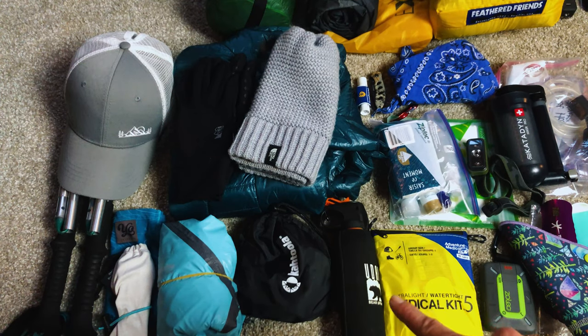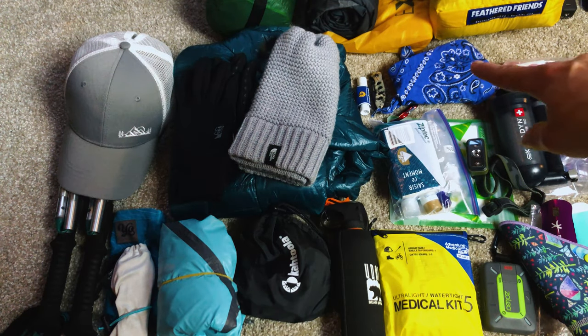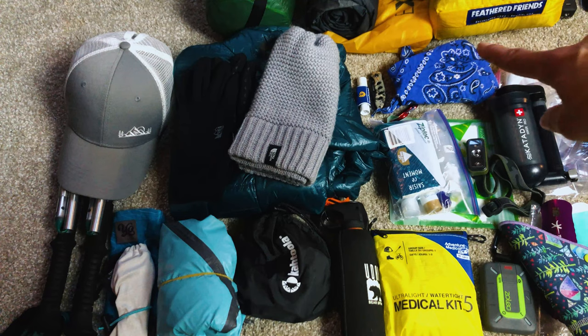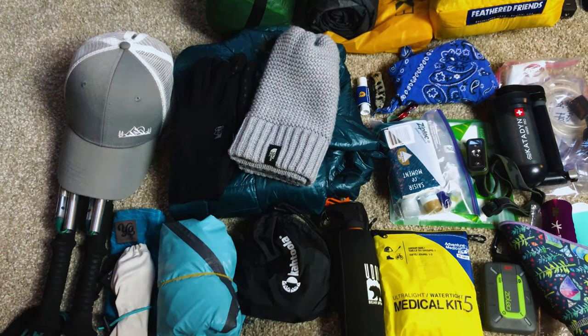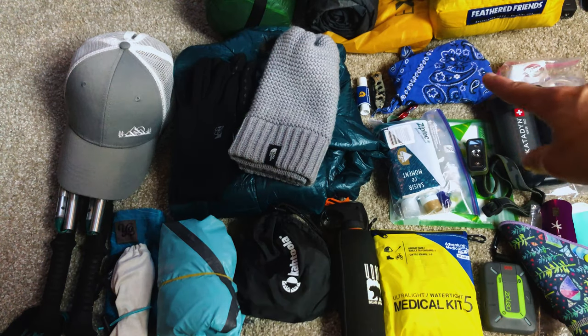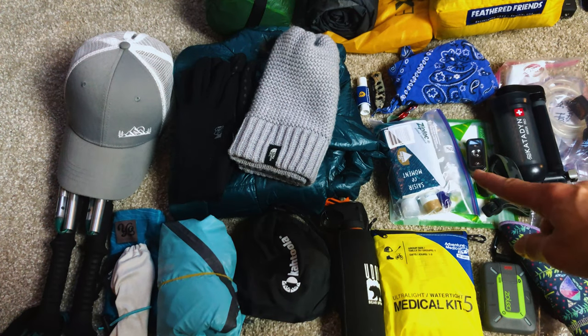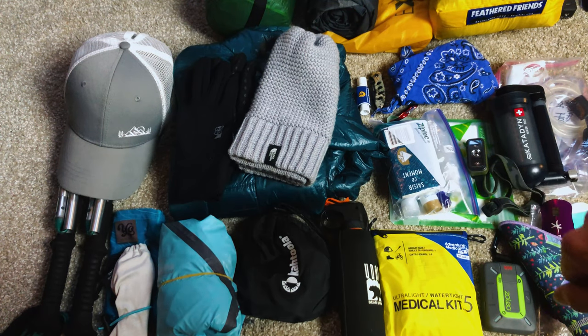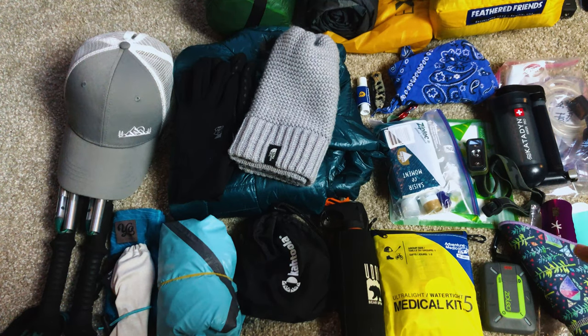I've got my baseball cap, trekking poles, Smith Langley sunglasses, a Colorado buff, bear spray because it's a heavy bear area especially this time of year, a first aid kit, my Zoleo satellite communicator, and an Ex Officio bandana with permethrin integrated into it — works really well for mosquitoes. I just tie it around my head to keep bugs away from my face. Also SPF chapstick and a small headlamp.